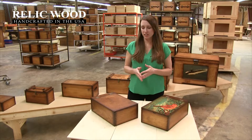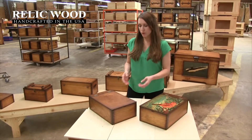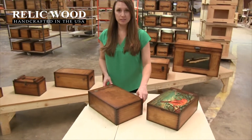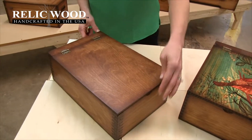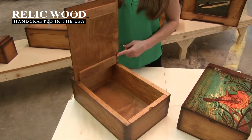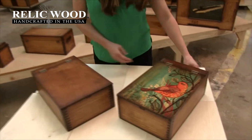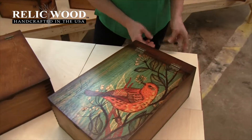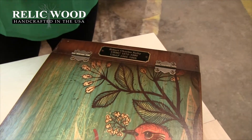Welcome to Relic Wood. In front of me is a top-hinge custom wooden box. It's available with artwork on the lid top only. It has a butterfly decorative hinge and an easy opening. You cannot put artwork on the sides, but we also offer a nameplate to personalize it, and we typically put the nameplate here between the hinges.